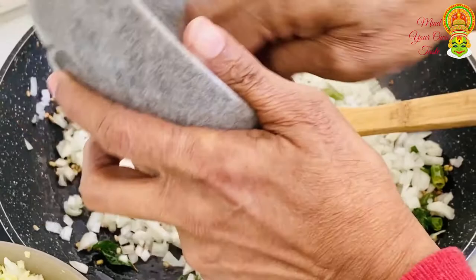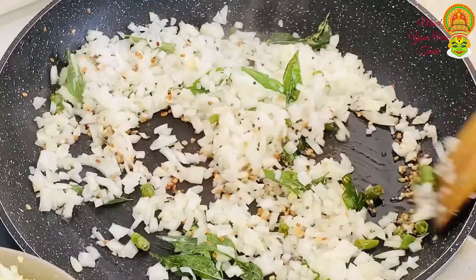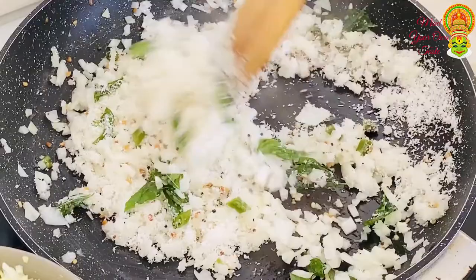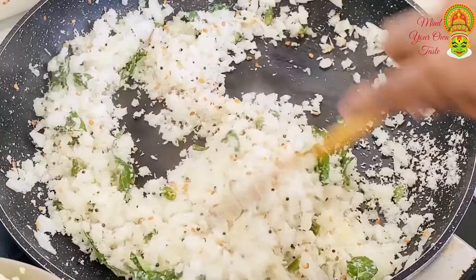The water is clean. Cook the water and add it to the water. I will add 4-6 of the cabbage. I will add the cabbage.